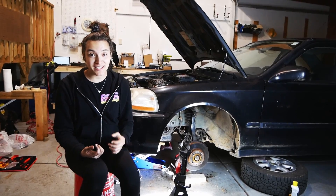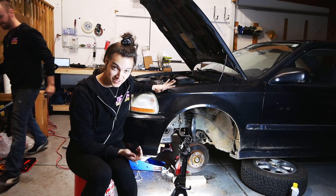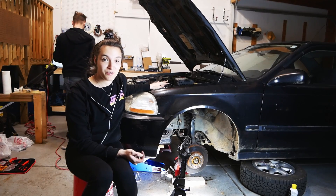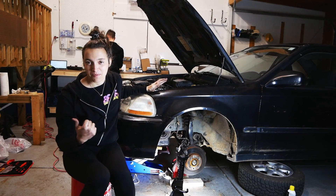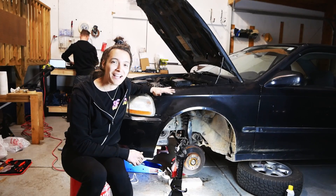That's it for our timing belt change, slash water pump change, slash crank seal change. We haven't done any of the replacement mounts yet — those are coming in the next part. If you enjoyed this video, give it a like and subscribe so you see when that comes out, where we'll replace all of the motor mounts and isolators that we pulled out. See you next time, bye-bye.